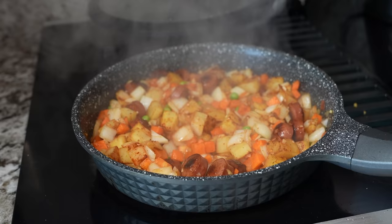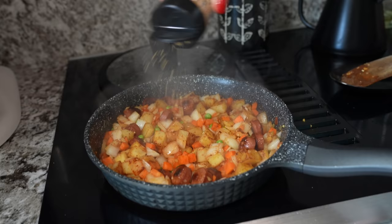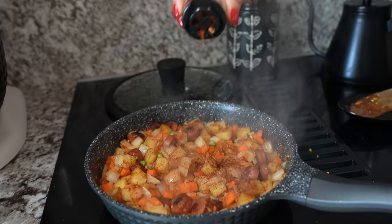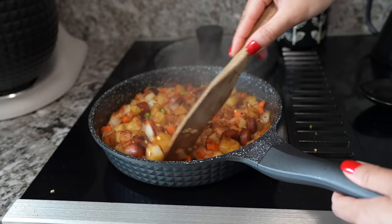Then open the lid and add coriander powder — put a good amount. If you use one teaspoon of chili powder, use about one and a half teaspoons of coriander powder. Fry it up a little. You can also add chili flakes if you want.